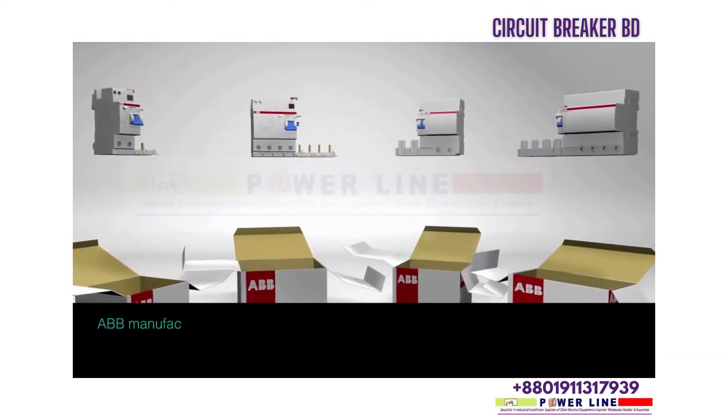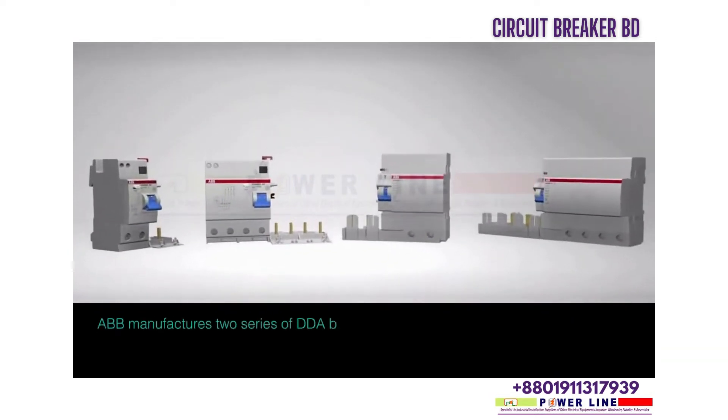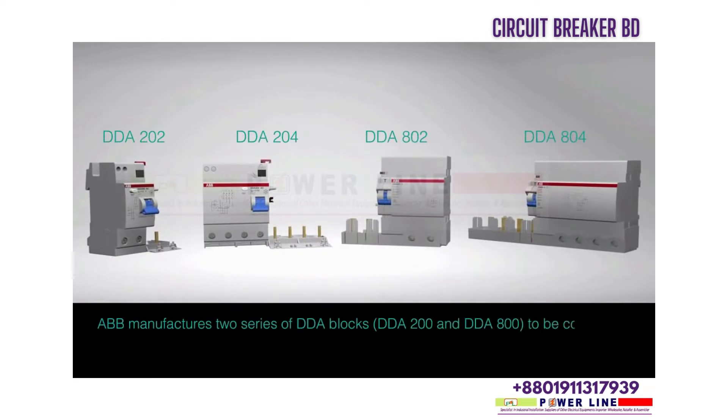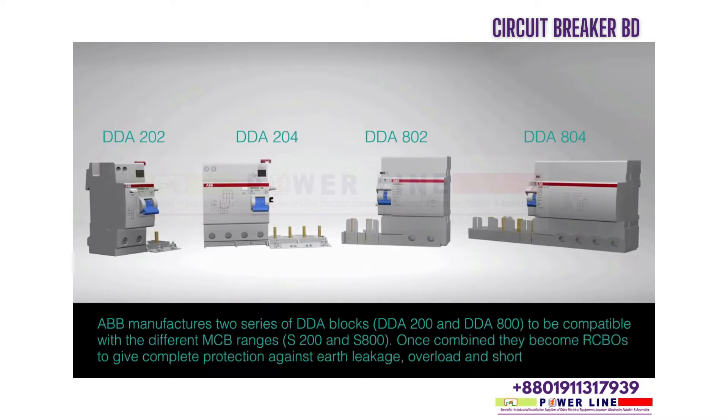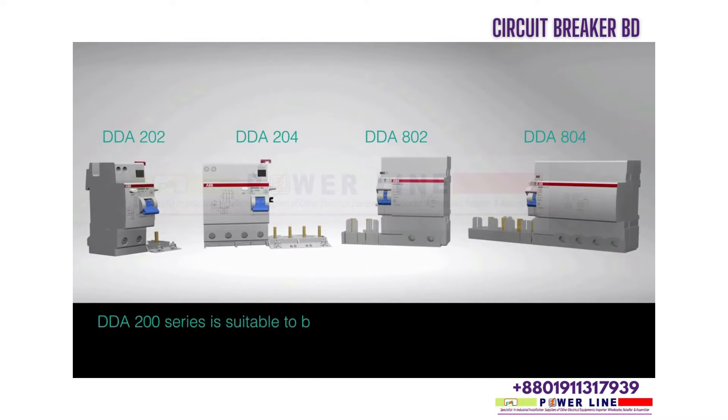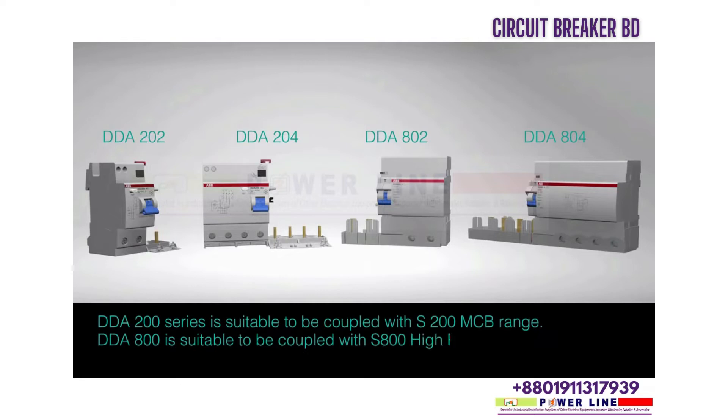ABB manufactures two series of DDA blocks — DDA 200 and DDA 800 — to be compatible with different MCB ranges S200 and S800. Once combined, they become RCBOs to give complete protection against earth leakage, overload, and short circuit faults. DDA 200 is suitable for coupling with the S200 range, while DDA 800 is suitable for the S800 high performance MCB range.